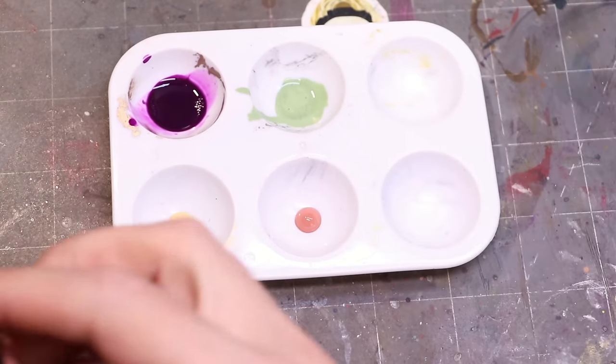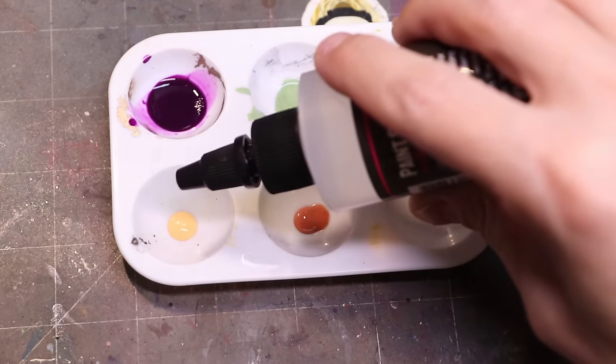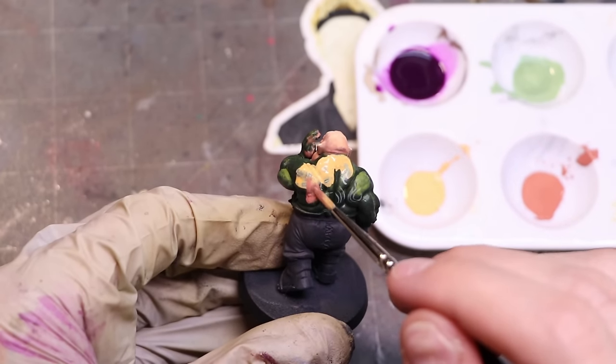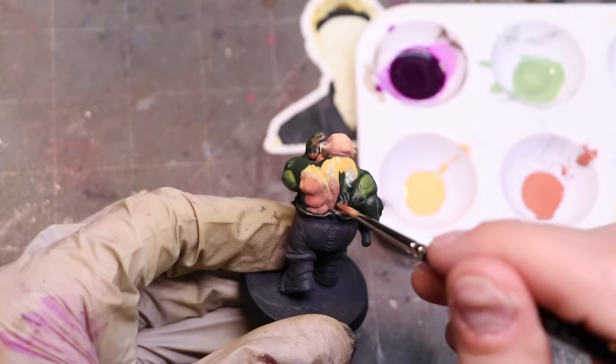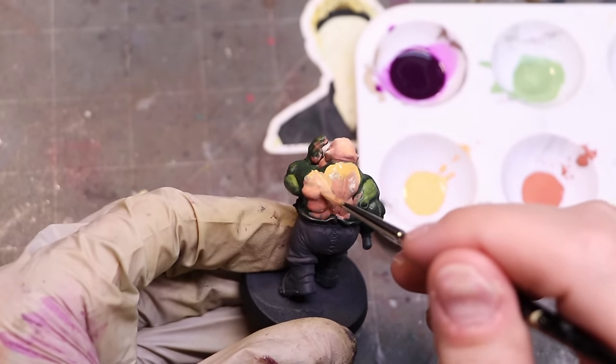Our last major additive is sometimes called slow dry medium or drying retardant. Effectively it is a medium that — and this may shock you — slows the drying time of acrylic paint. Acrylic paint dries in a matter of seconds, which is wonderful for fast durable paint jobs but horrible when you need smooth blends. Drying retardant is a way to increase the working time of your paint. Be warned: a lot of drying retardants out there are utter and complete garbage — if you have one that is a gel, get rid of it.